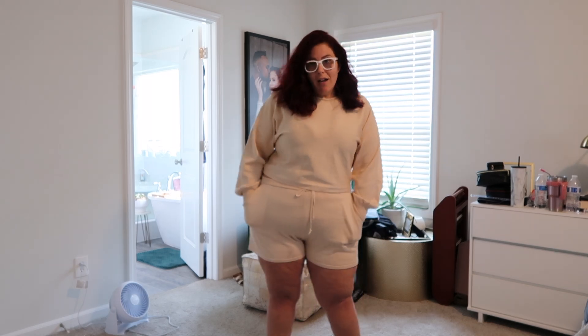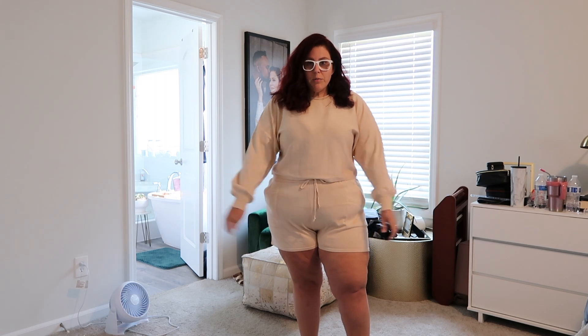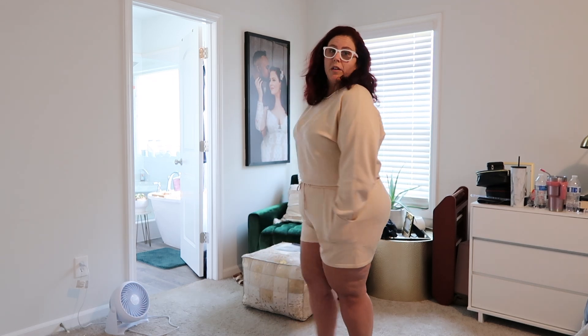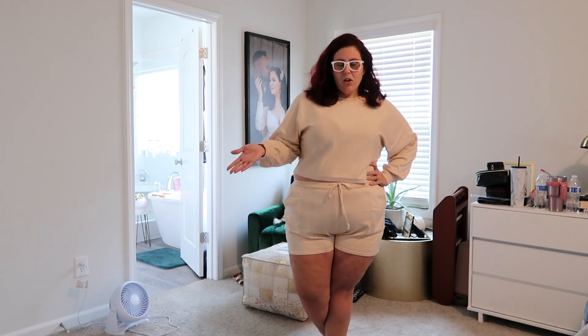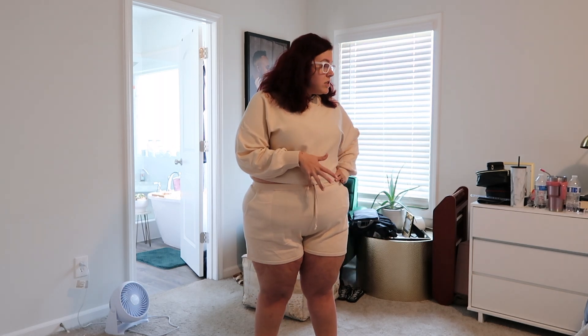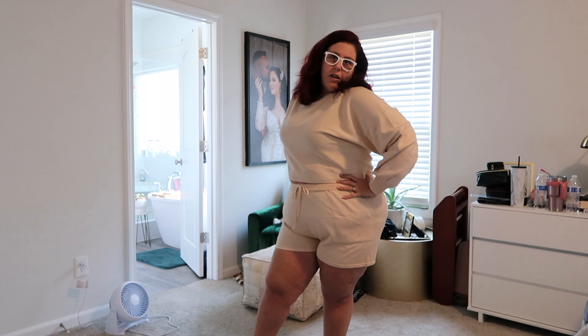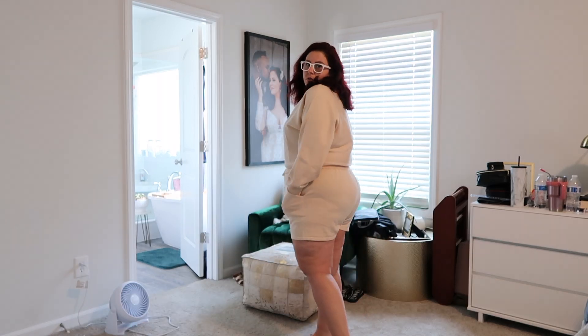So the first look is this little cropped sweater material lounge set - it comes with matching shorts. It's so comfy. I saw it on the model and I just loved the color, it has pockets, and it's really cozy. It's sweater material but not super thick so it's not hot. This is obviously not for work, but I got it anyway. This is look number one. I got it in a 2X - I'll link it in my Amazon shop below with sizes so you guys can shop.